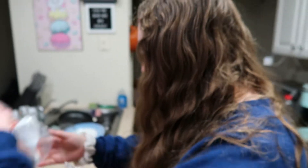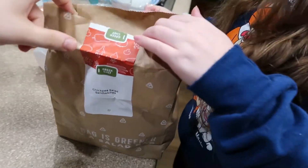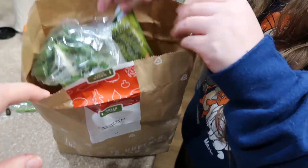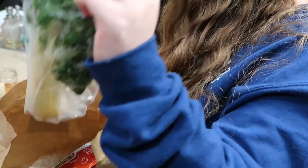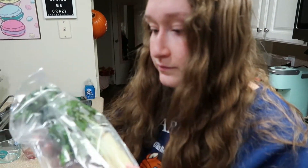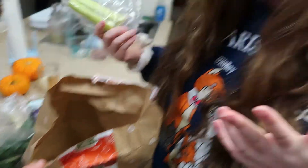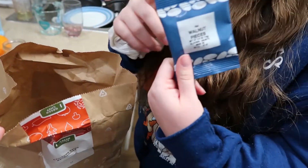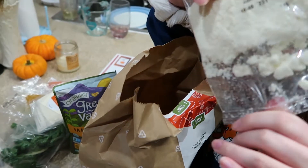We got the carrots — hilarious, we have so many carrots in the fridge already. Scallions. Garbanzo beans — I forgot that they give the beans in a bag, I kind of love that. These are charred greens. Celery. Walnuts. Yellow curry powder. Lemon aioli. Cranberries. Feta cheese.